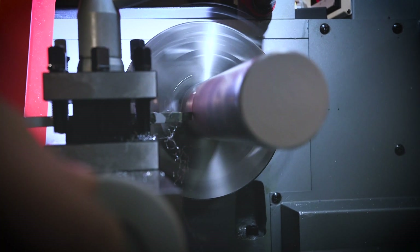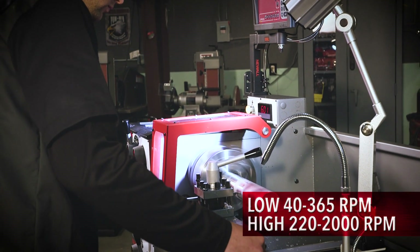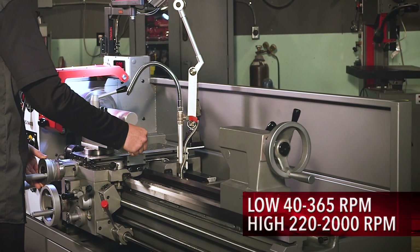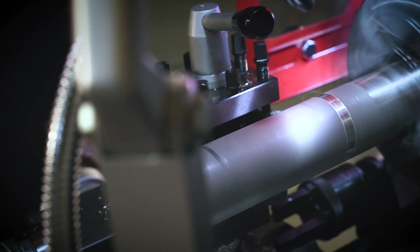A perfect fit for versatile shops, the two-speed gearbox allows operators to easily work at low speeds from 40 to 365 RPM and high speeds from 220 to 2,000 RPM. The intuitive LCD RPM readout delivers exact turning speeds.